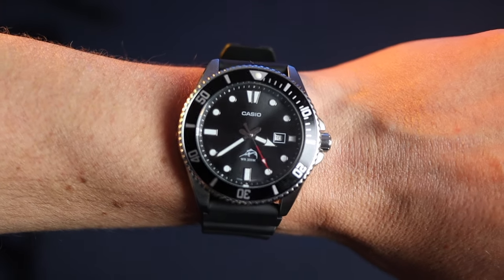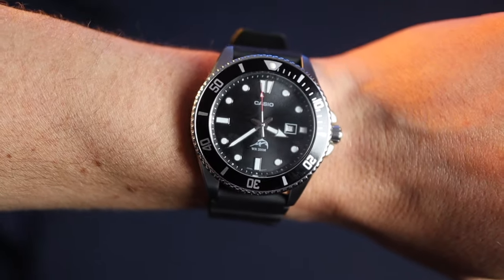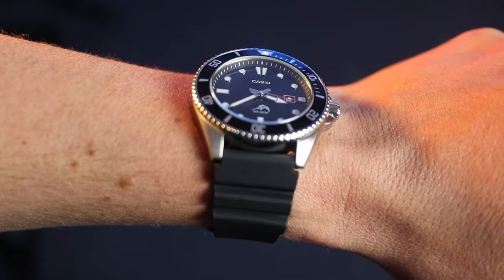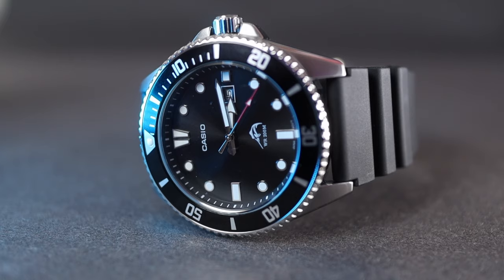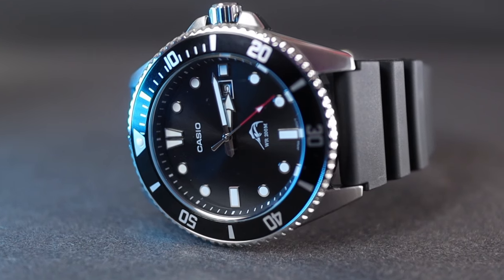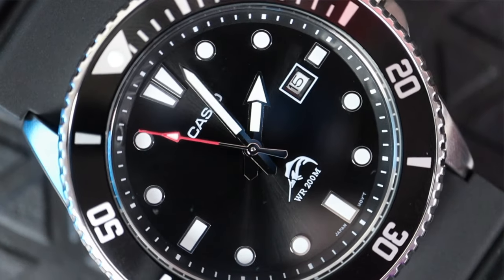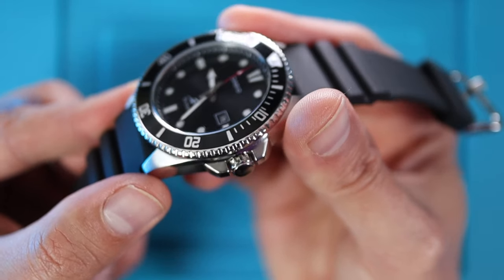On my six-and-a-half-inch wrist — you know what, I think I can pull it off. Yeah, it's big, but that short lug-to-lug and the thickness of it sort of works. Obviously I'm pushing barriers here and slightly kidding myself, but it definitely doesn't look as bad as I thought it would — a win for the small wrist club. I've come away quite impressed. There is no way this watch looks like a £40 watch; the materials of the case, the bezel insert, and the action of that bezel definitely feel like a £100 to £150 watch.